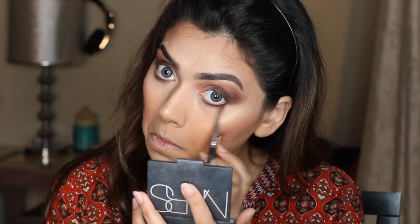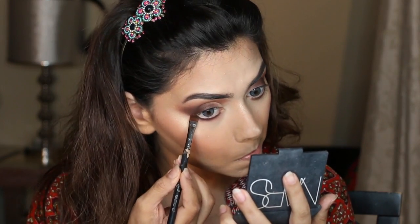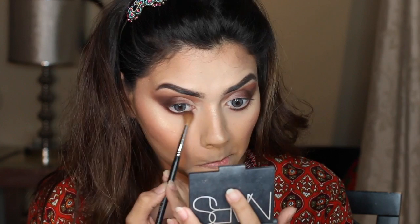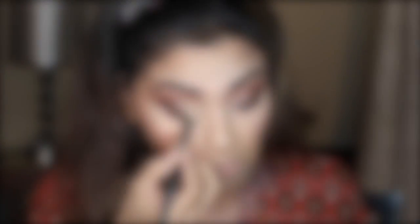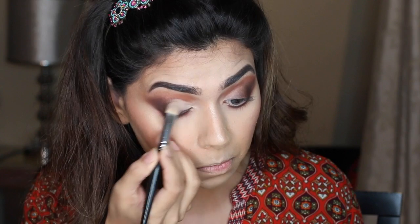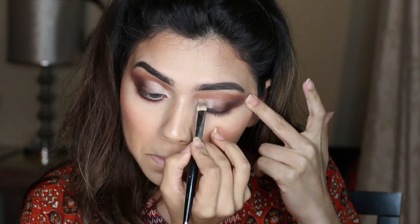Next I'm picking up the color Bossy to blend my lower lash line. I kept going back and forth between Bossy, Henna, and Cocoa on the lower lash line — that layering is basically what you need to do. Then I'm taking my Tarte Shape Tape concealer to clean out the inner corner, and topping that with the matte white shadow from the Huda Beauty Textured Eyeshadow Palette to give that inner corner pop while keeping the look neutral.